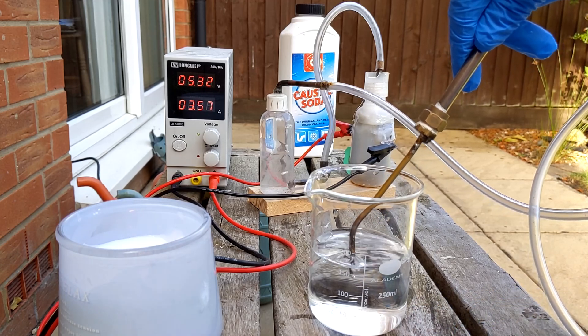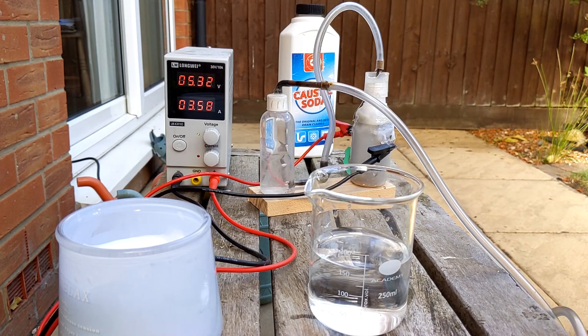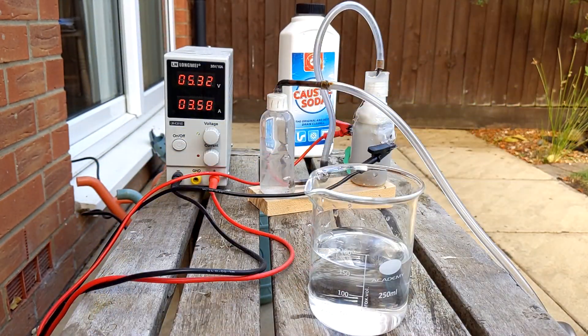Now I'm going to leave this purging for a few minutes, just to get all the air out. I'll move it away from the candle and put it somewhere else. I'll see you back in a few minutes when all the air's purged out.